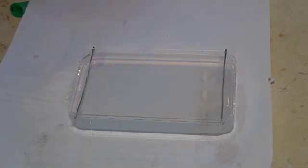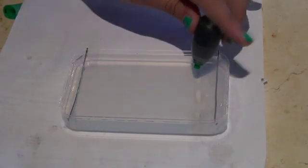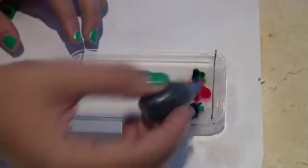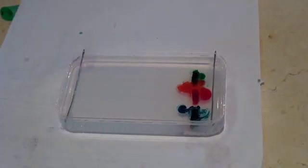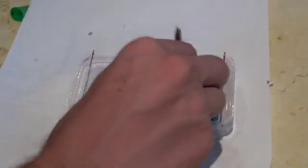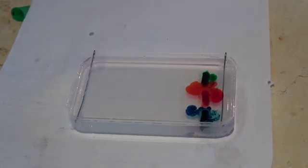Carefully add a few drops of food coloring to each well, making sure to place the nozzle below the surface of the buffer solution. First we'll add some green, then red, then blue food dye. Don't worry if the food dye starts to mix in the buffer solution. So long as the drops go into the wells, everything should work just fine.